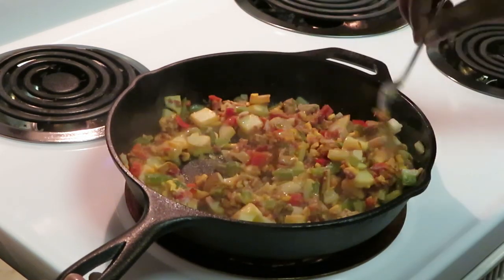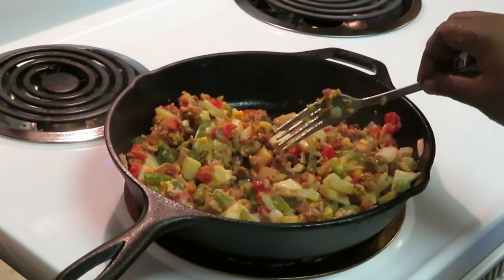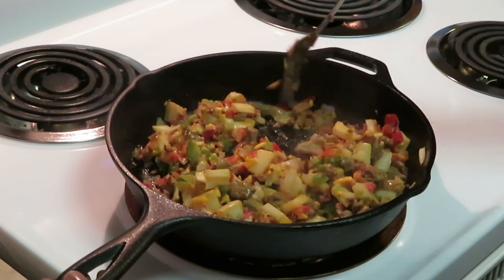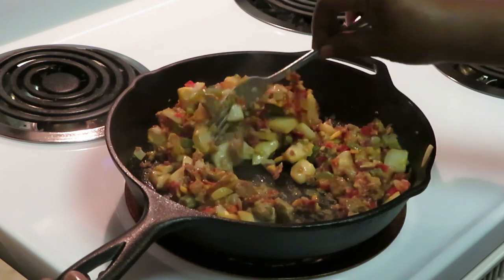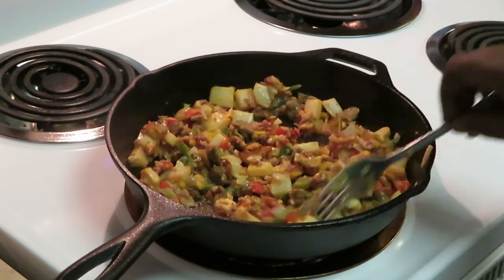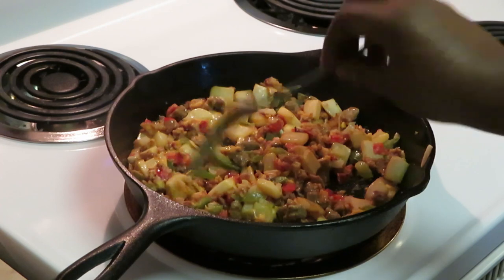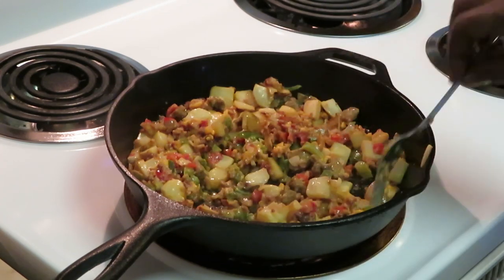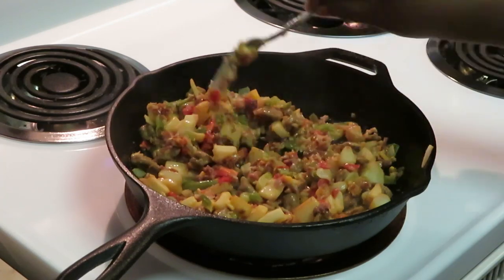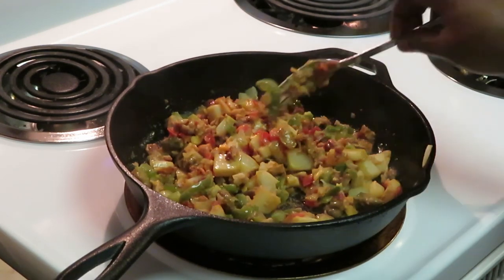All right, we got our pan all sprayed and we're stirring it up now. I have my skillet on medium-high heat. You're just going to get this all cooked up like the directions say, 8 to 10 minutes. It smells really good with the peppers — the red peppers, the green peppers, the potatoes, sausage, bacon. I'm a meat lover so that's why I got the meat lovers one. Once we get this all cooked and browned up, all we're going to do is add our eggs.